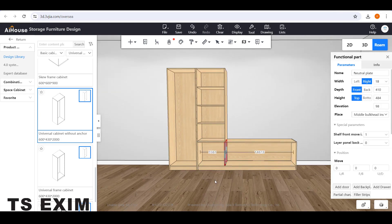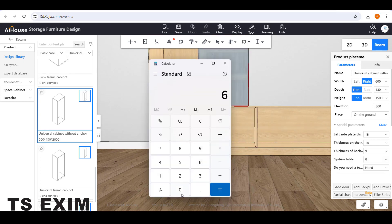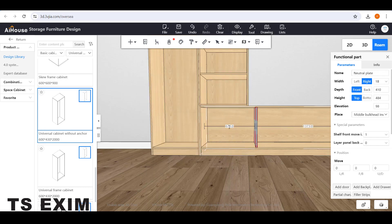For the vertical panel, you can select it and drag it left and right to adjust the position, or you can open up the calculator: 600 minus 36. 36 is the panel size — 18 times 2 equals 36. So select the panel, change the number here to 564, then click Enter.